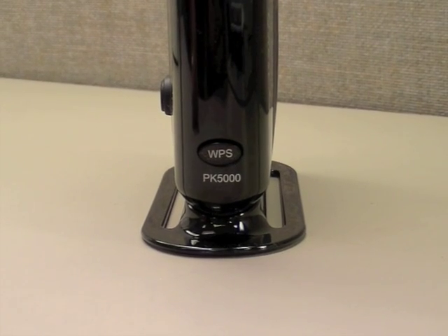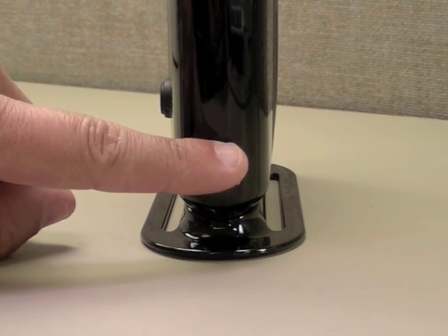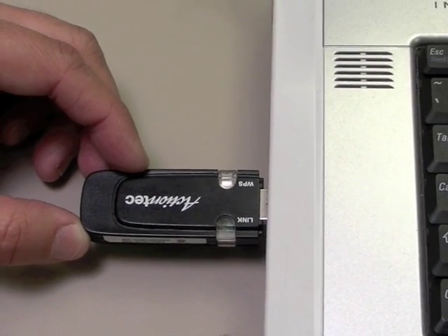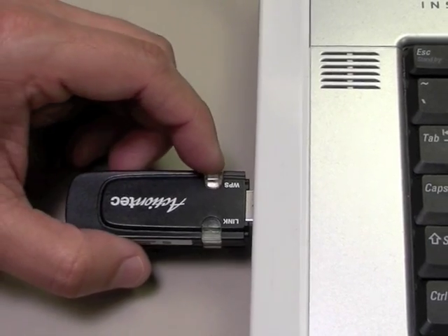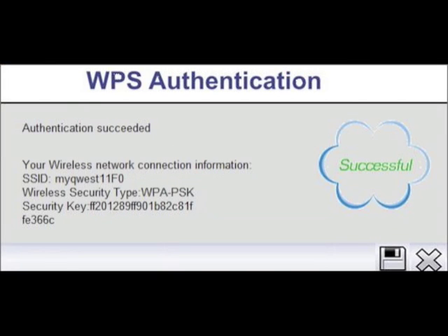Make sure your wireless modem router or access point has a WPS button. Press the WPS button for two full seconds. Press the WPS button on the USB adapter within two minutes of doing the same on the router. Two windows will appear, one while the adapter authenticates and the second when the authentication is successful.